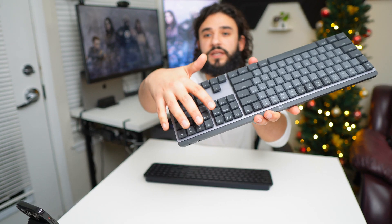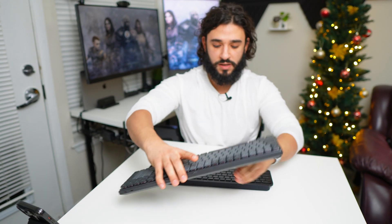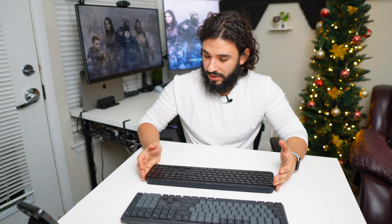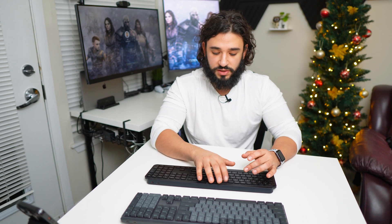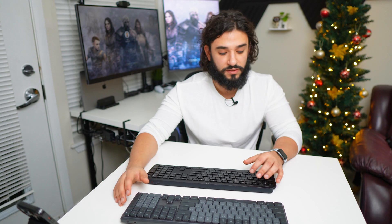You have the ability to quick switch between one through three devices just by clicking on one of these three buttons, and that's pretty convenient. These are full-size keyboards, so you've got your number pad, you can quickly open a calculator, do some calculations. And the lighting on them — they light up as you type, or you could turn that off and manually set the brightness of the keyboard backlights on either of these.